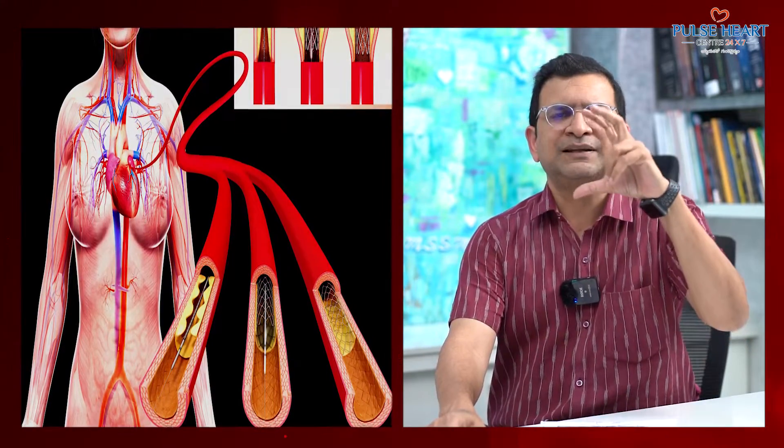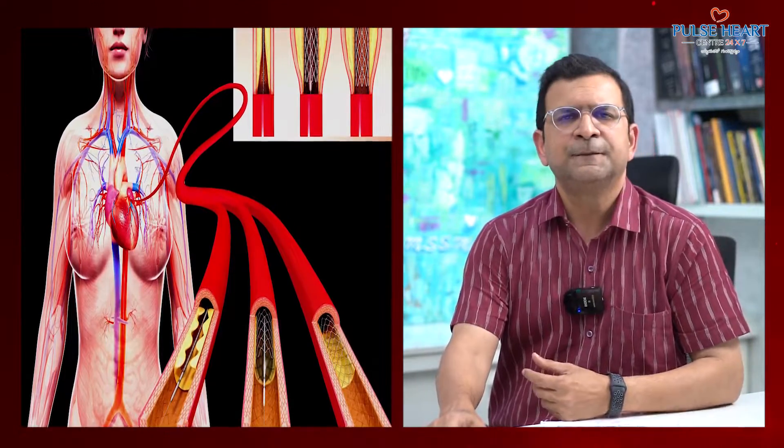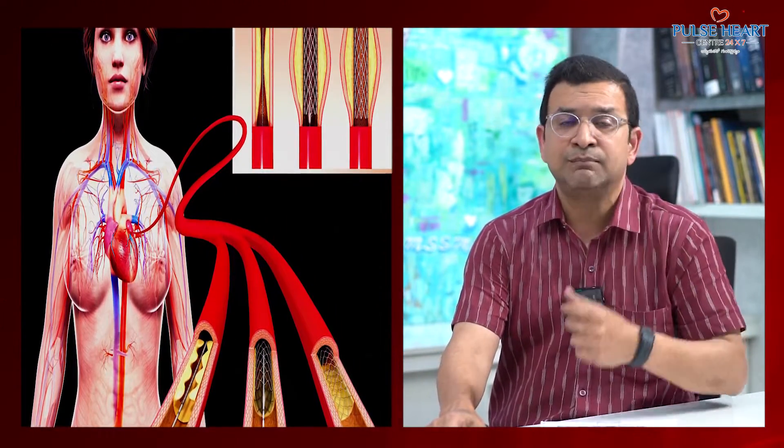The metal tube is stuck with a balloon. After the balloon is inflated, the tube is stuck in place. It is used in urinary tubes, bile ducts, brain, and blood vessels.